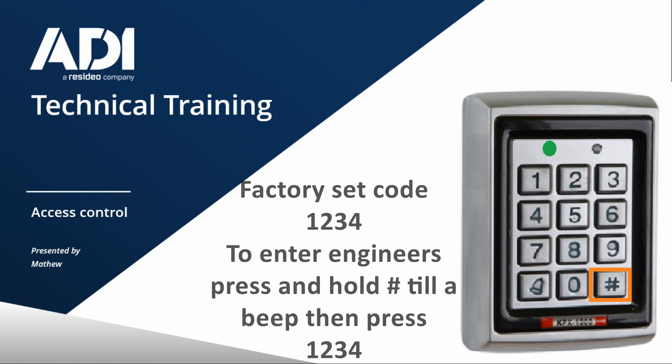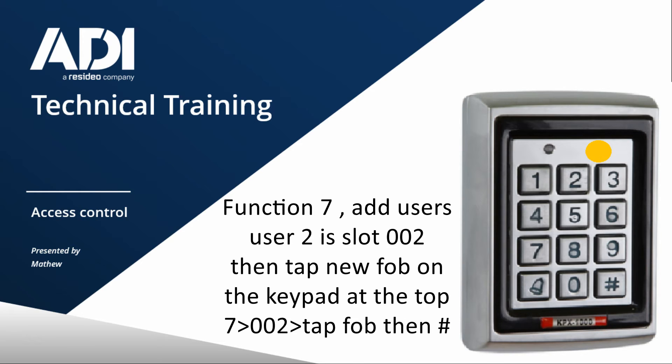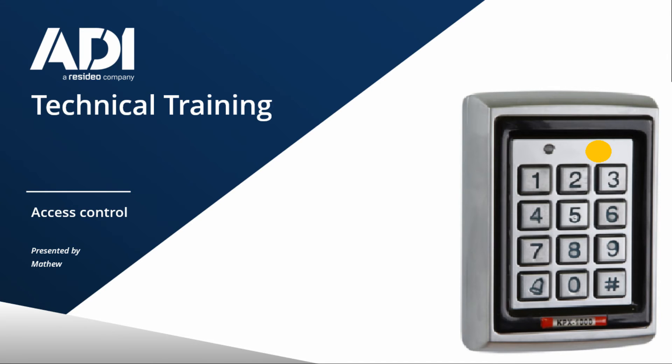So back into engineer's mode — hash, then 1, 2, 3, 4. Function seven. Pick a user slot — we know user one is taken, so we'll go user two. What we do is get the fob and present it to the top of the keypad in between the LEDs. That's programmed in now. Just press hash again to come out. Let's test — both green lights are on, so the relay's open, door's open. We've added the code and added a user fob.